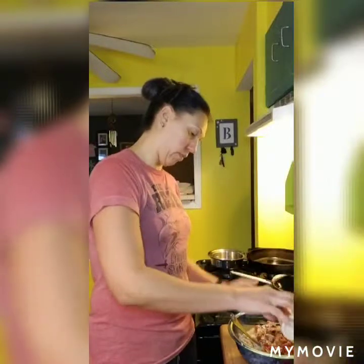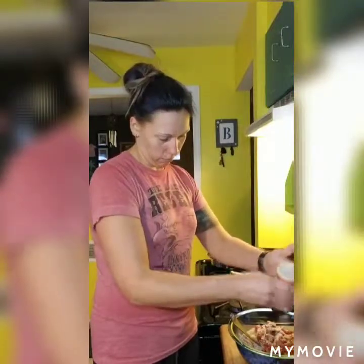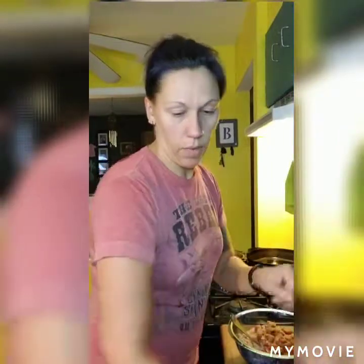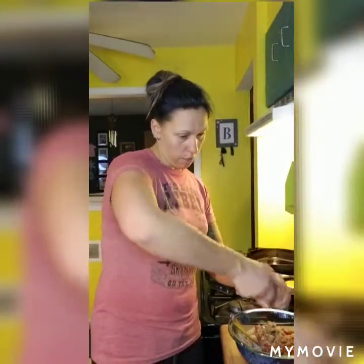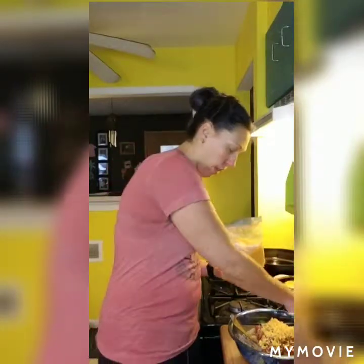Then we have some ground cumin, onion powder, and paprika, Italian seasoning, and just some regular ground pepper. Then we're going to add about a quarter cup of shredded cheddar cheese — the rest will go on top. So we put a little bit in and mix that into the filling, then we're just going to mix this all up and put it on top.